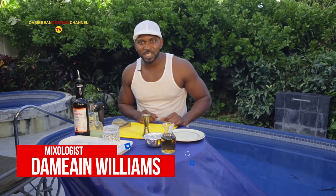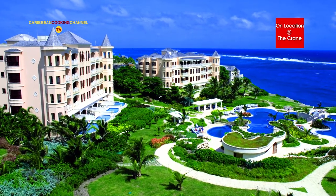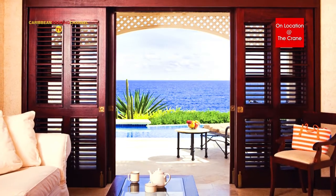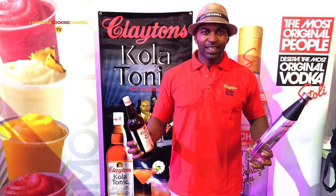Hi, I'm Damien and you're watching Clayton's In The Mix. All of our cocktails around this time, the season of Lent, are non-alcoholic. We're here today at the beautiful, breathtaking Crane Beach Resort. This cocktail today that I'm doing is a winning cocktail — one that I won the last Girlfriends Expo Caribbean Cooking Channel competition with.